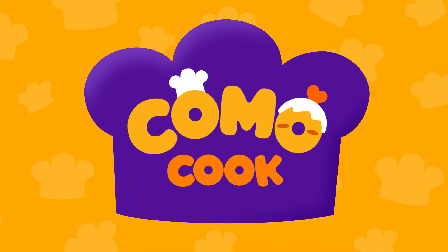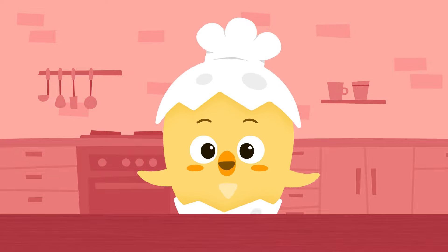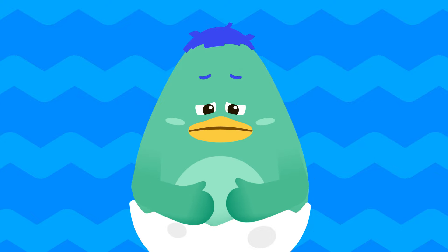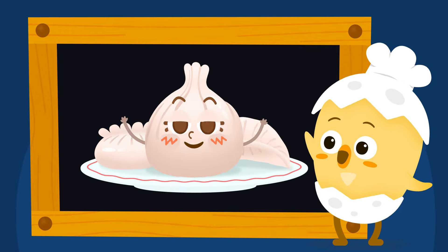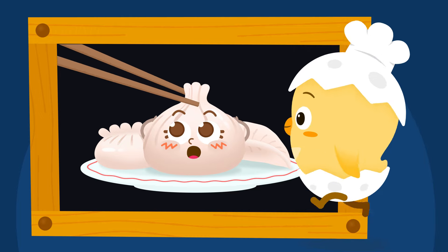Gomo, cook! Hi, Chef Gomo! Ready to cook something yummy? Oh, Uba, what do you want to eat? You want dumplings! Today we're making warm and pillowy dumplings. Chef Gomo, let's cook!